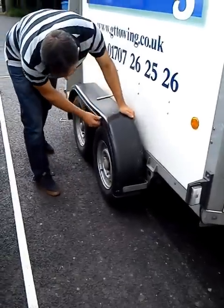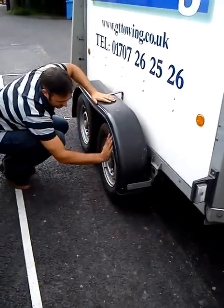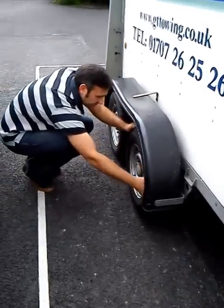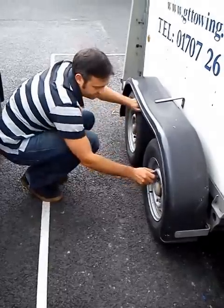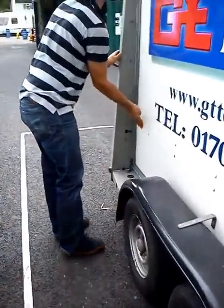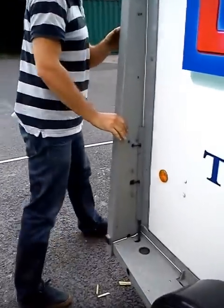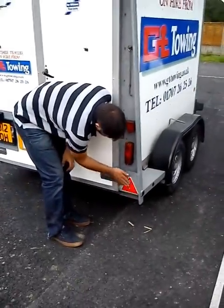Moving along now through to the tires and the mudguards. Have a good touch — make sure that nothing is hanging off and make sure the tires are legal with no cuts, tears, etc. Once we've checked those tires, move on to the next stage. Again, checking lenses and starting to check the lights and reflectors.